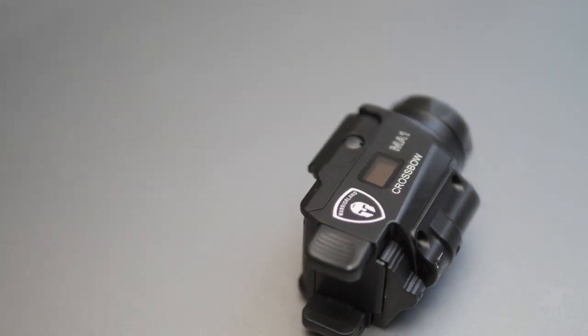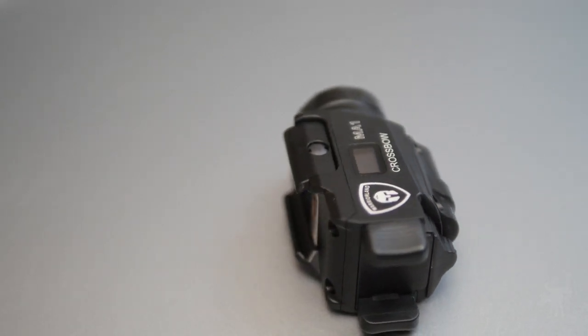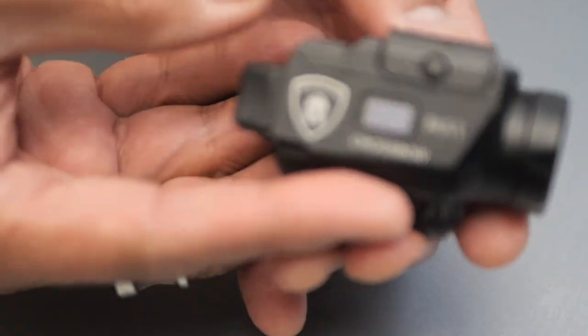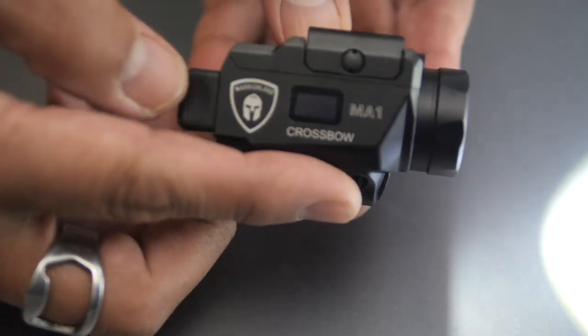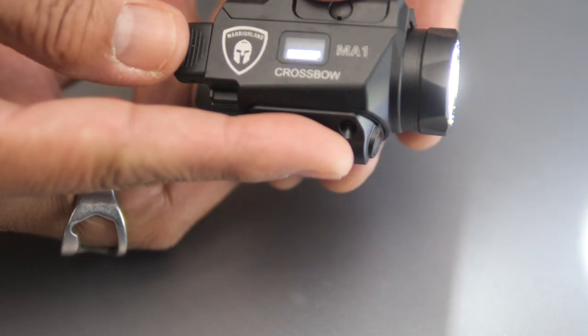This is the MA-1 Crossbow, and what makes this flashlight unusual isn't that it's compact, or that it can supposedly output 800 lumens — it's that it has a built-in display that tells you how much battery power it has left and how many lumens it's outputting. We're going to test it out on this episode of Moondog Reviews.